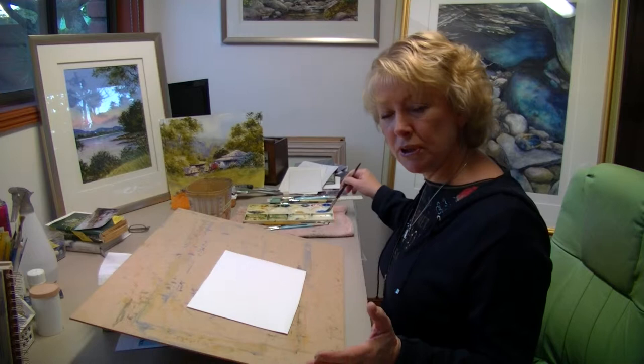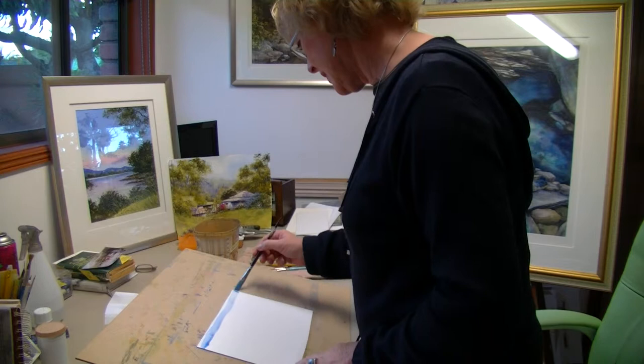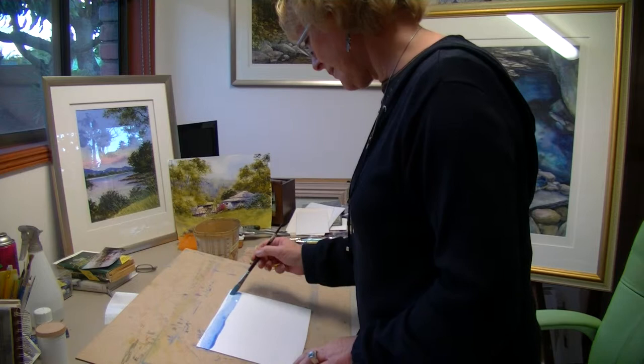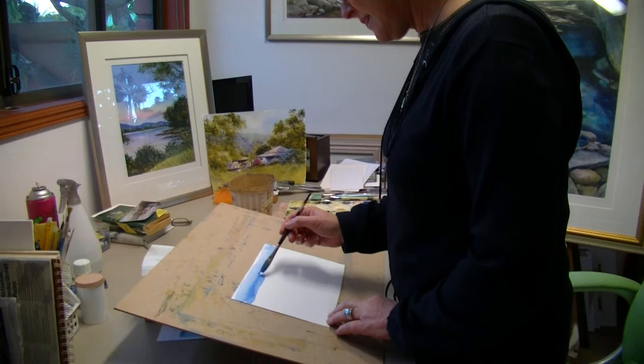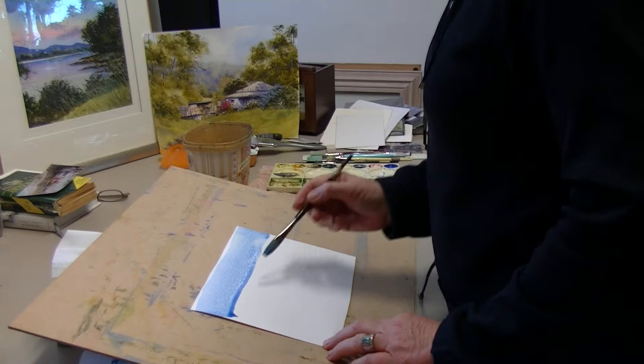I usually stand up to do my washes because that way you're working from your shoulder. Starting from the top of the page with your board sloped, you want that bead of water along the bottom. My brushstrokes are quite delicate — I'm not pushing the pigment into the paper, I'm just floating the brush across.